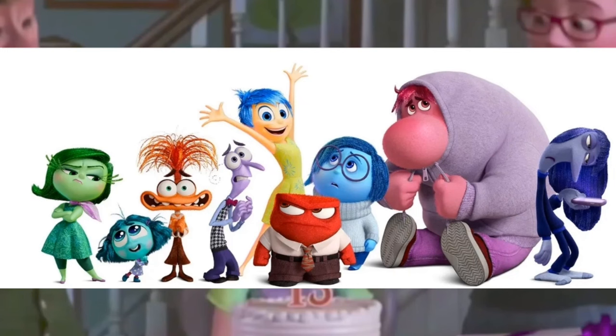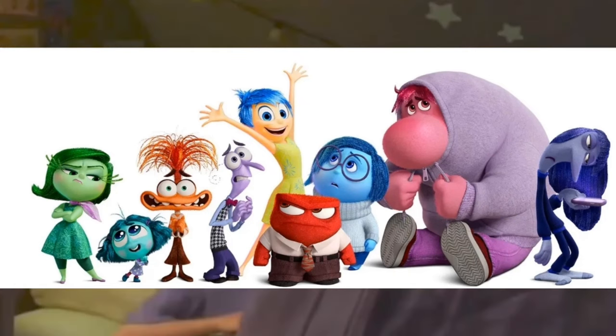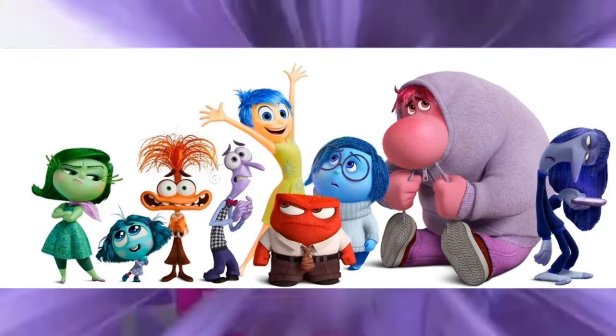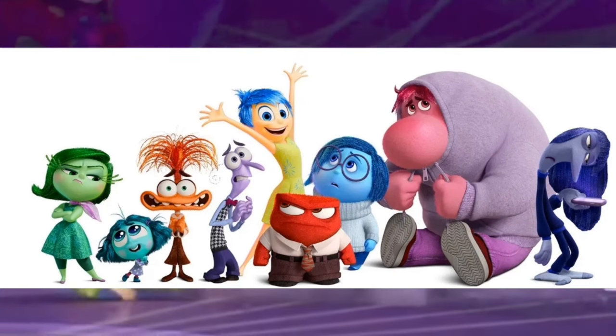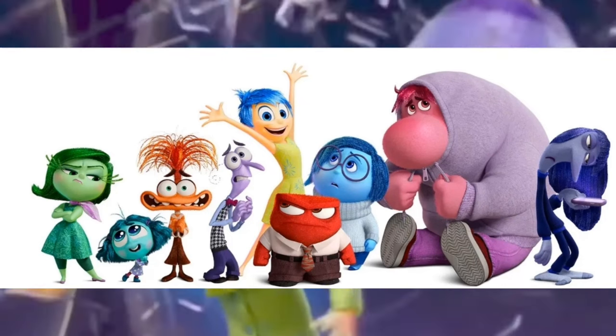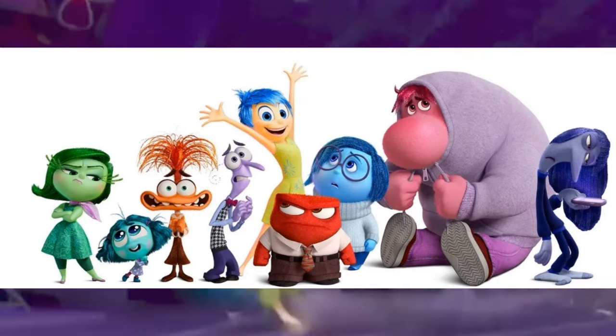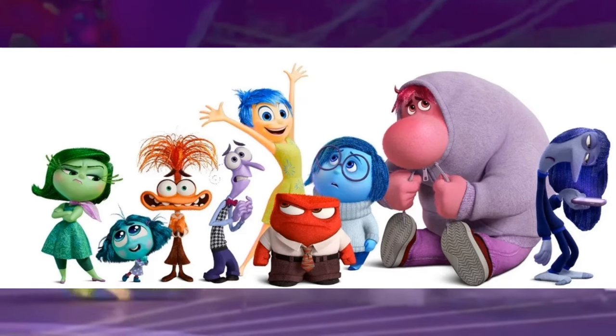In the first image, we have all of the emotions together with all new poses. We have Embarrassment sitting down with his hoodie and Ennui with her phone. Especially Envy and Disgust together. The big standout is Anxiety with her hands and her big smile, and we did see that pose at the end of the TV spot.